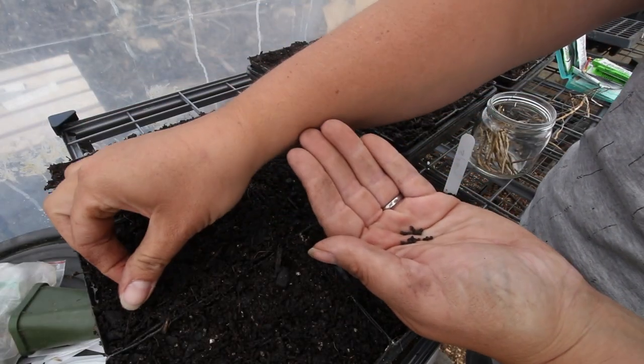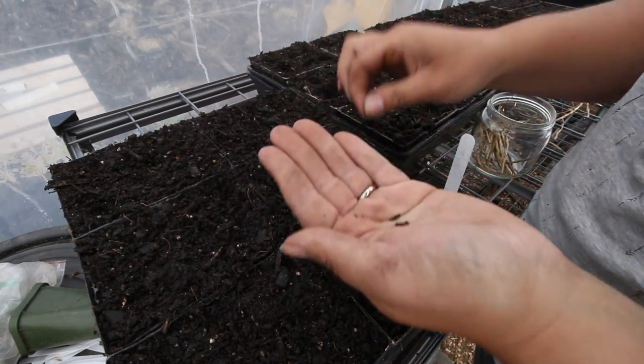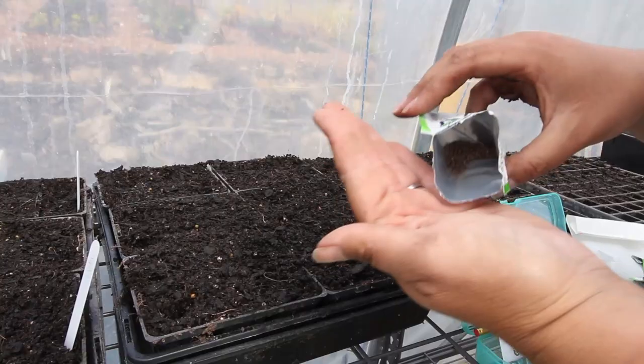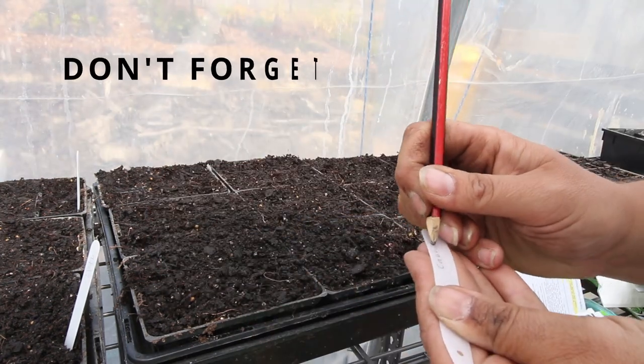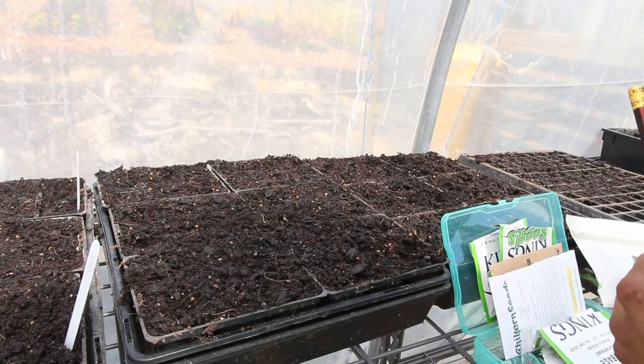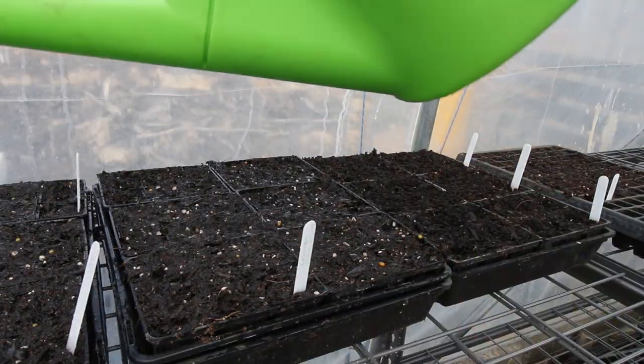The rule with seeds is to sow them up to twice the width of the seed deep in the soil. Tiny seeds can just be surface-sprinkled over the top, and other small seeds just barely covered. I like to make a small divot, place the seeds in — usually one to two seeds per hole — and then pinch out any that are struggling, keeping the strongest ones. Then give a really light dusting of soil over the top and water them. I like to fill up the bottom trays too so they won't dry out while I'm not watching.